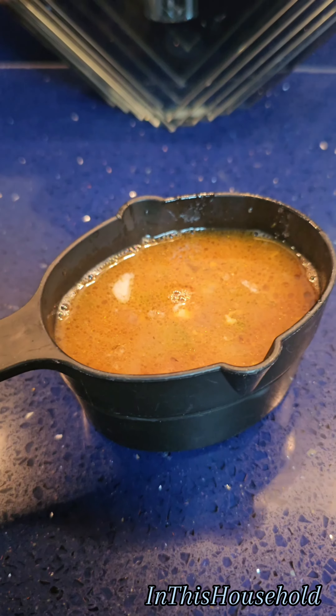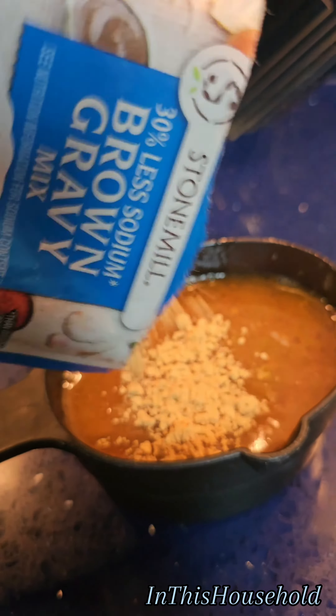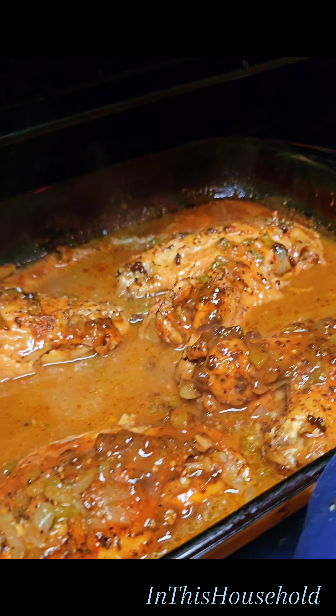Take some of that broth and mix it with some brown gravy mix. Stir it real good and then pour it back in. Leave uncovered and cook for 25 minutes.